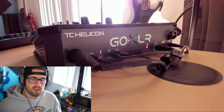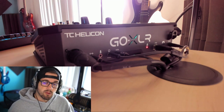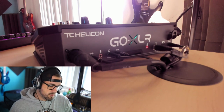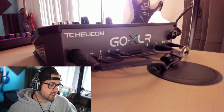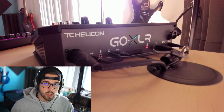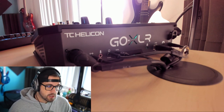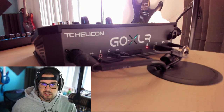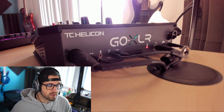If you follow GoXLR's original dual PC stream video, what they tell you to do is run the line out from the GoXLR to the line in on the stream PC, and run a line out of the stream PC to the line in on the GoXLR. It works — without a doubt, it works. It's very simple and easy to do. Every time you set up your stream, you don't have to change anything or worry about an app. Everything is always loaded on your game PC.